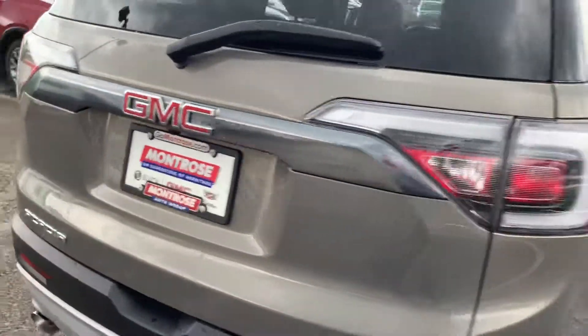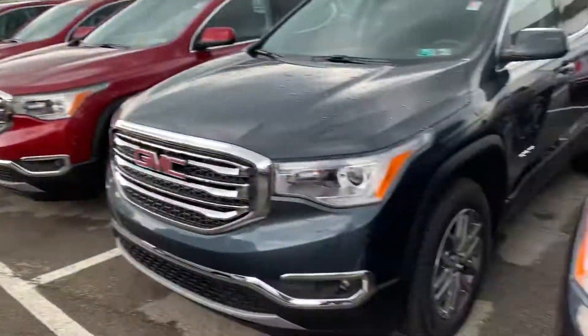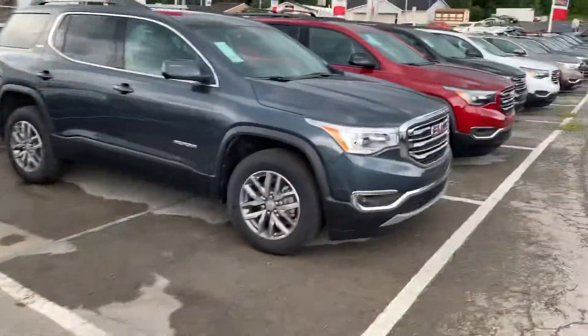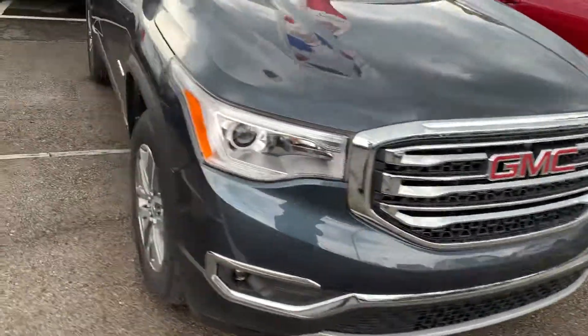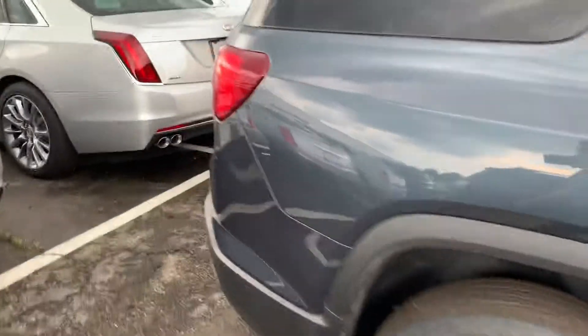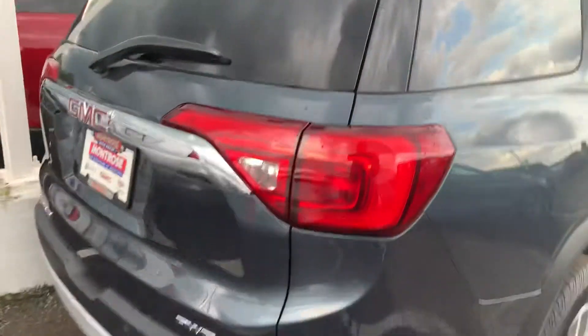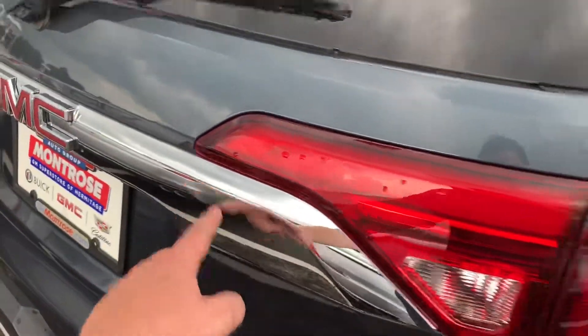I'll show you one — here is the normal grille, that's the chrome. And then on the back side you just have the plain Jane tail lights and then the chrome right here.